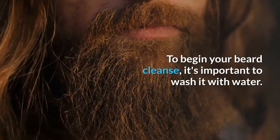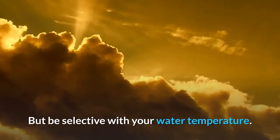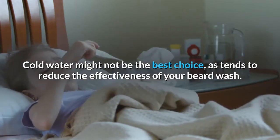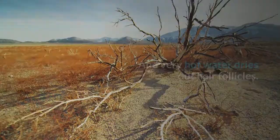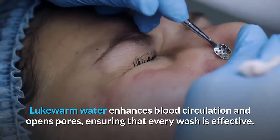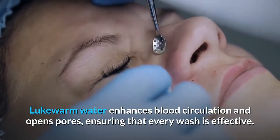To begin your beard cleanse, it's important to wash it with water — but be selective with your water temperature. Cold water might not be the best choice as it tends to reduce the effectiveness of your beard wash, and very hot water dries out hair follicles. Like Goldilocks, the perfect temperature is in the middle: lukewarm water enhances blood circulation and opens pores, ensuring that every wash is effective.